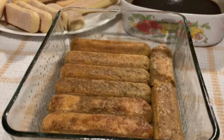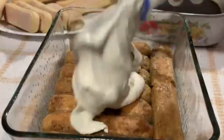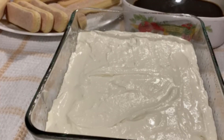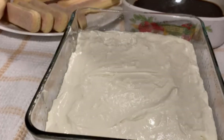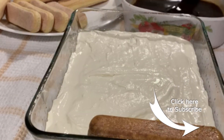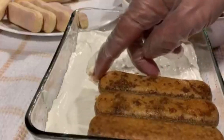Now we're going to top it up with some cream. Divide the cream into two portions and smooth it over. We'll do that and come back to show you what it looks like.